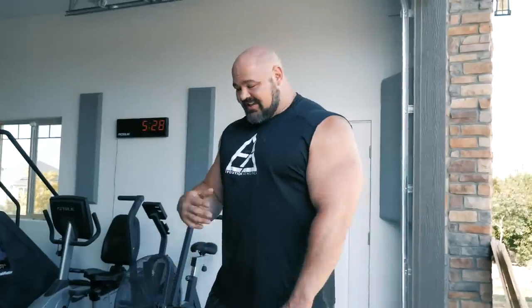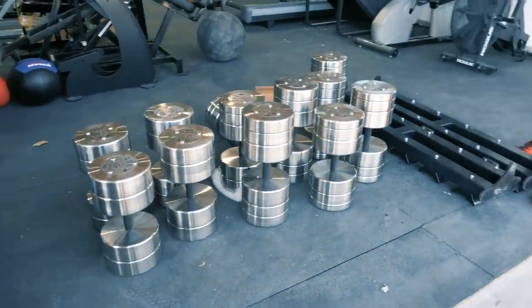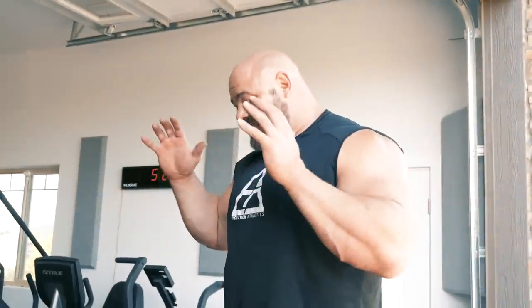Just got the dumbbells inside. I was trying to hustle through this because I actually have to head to an appointment, but I'll be honest — I was too excited, I wanted to get these things unboxed. Here they are, and they are absolutely beautiful. I'm so excited about this, and as you can tell I am drenched in sweat. They are heavy for sure.